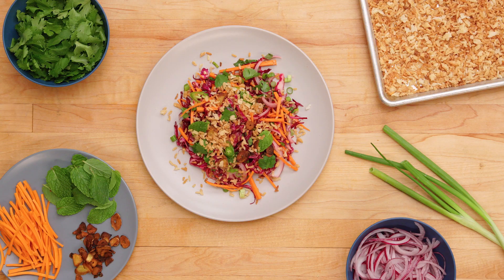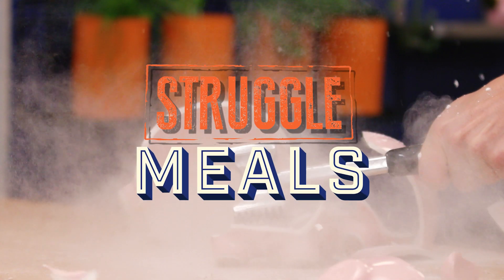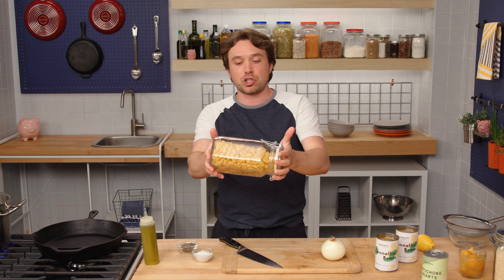We can make creative, nutritious, and inventive dishes that won't break the bank. We'll eat well and save money, because that's what we do. Welcome to Struggle Meals.